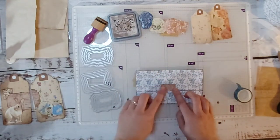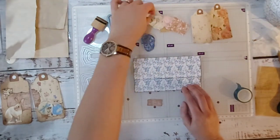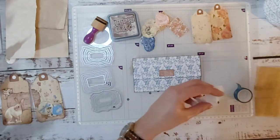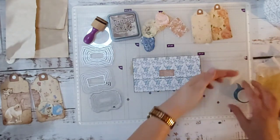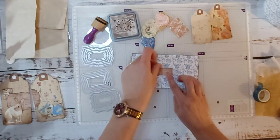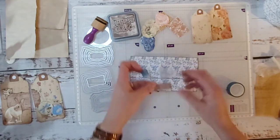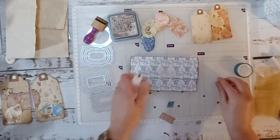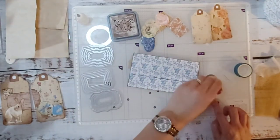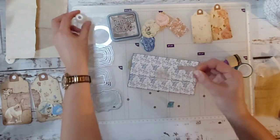Okay, I could put something on the back as well. I do like that. Maybe just a bit more of this — a bit of glue, grunge, grunge, grunge. Okay, awesome.